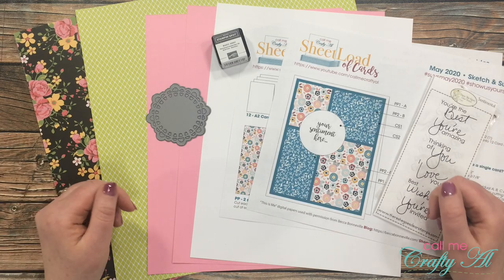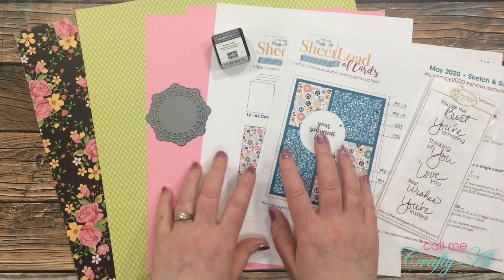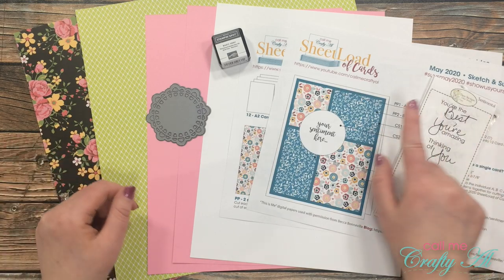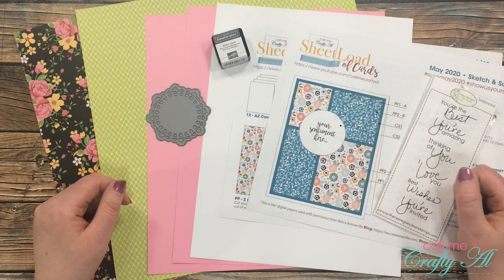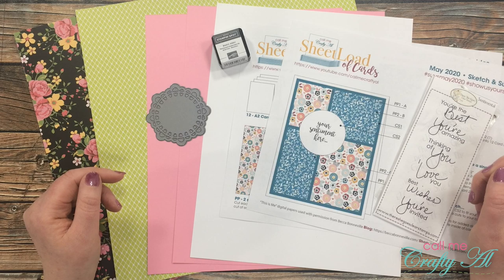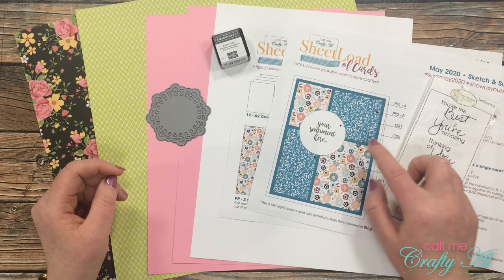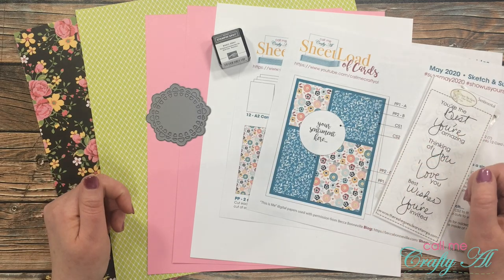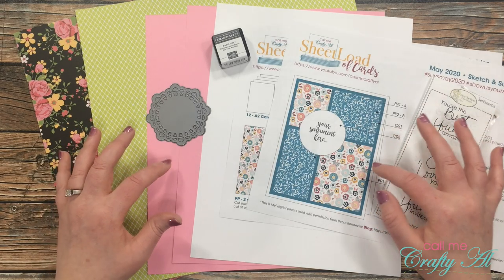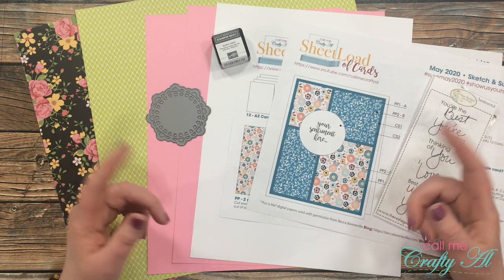A great big welcome back to my subscribers and regular viewers. If this is your first time to my channel and you'd like to download the free printable, make sure to click that subscribe button below and tap on that bell for notifications. Yesterday was the big debut of the May 2020 Sheet Load of Cards — in that video I shared a look at each of the cards I created this month and let you know how you can download the free printable as a subscriber. If you're interested, check out the debut video linked in the description box below.